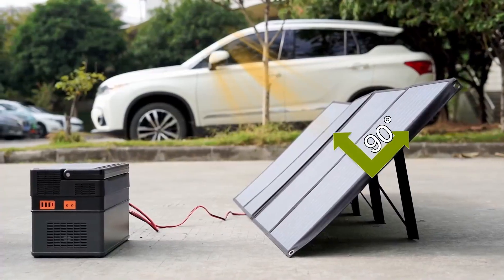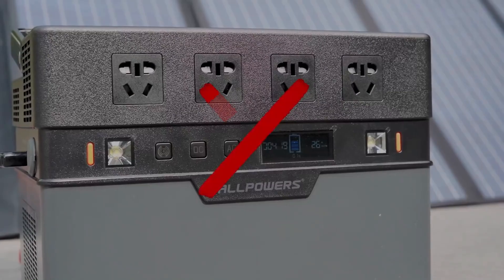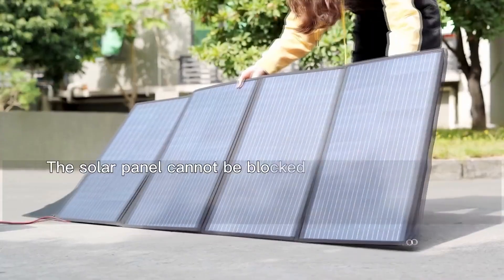PD 60W USB-C output for charging your laptop fast. The junction box parallel connecting port allows for connecting multiple foldable solar panels.